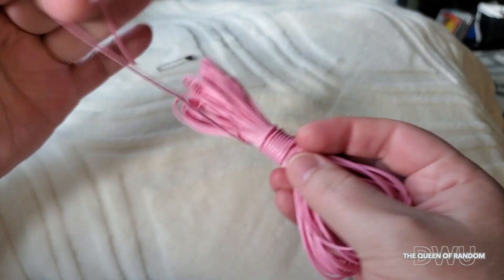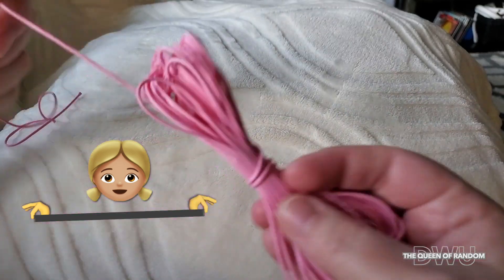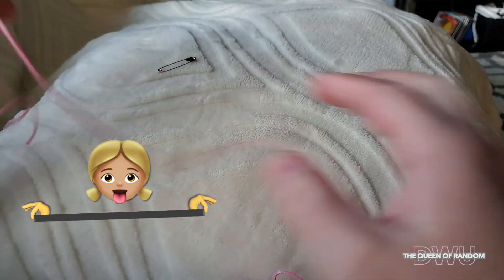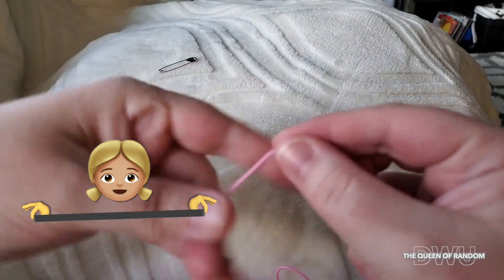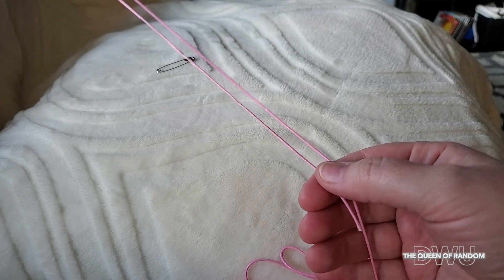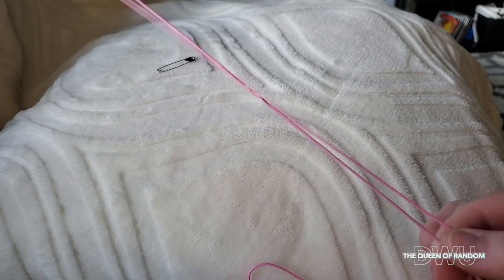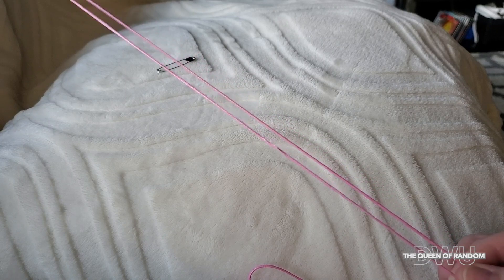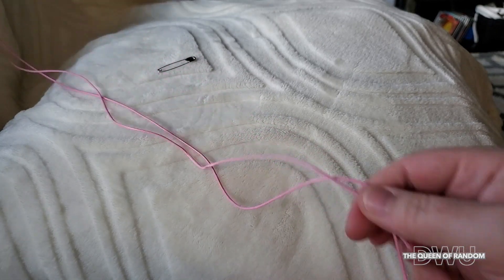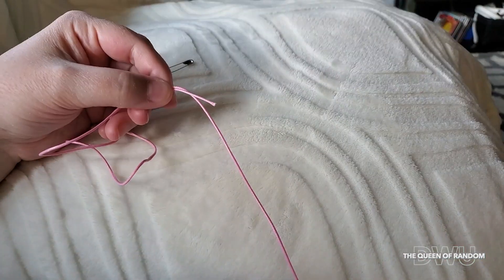The best way to measure your thread out is hold one end in your hand and stretch the other end as far as your arms can reach. I didn't show it in the video because it's kind of hard to fit into the frame. Once your arms are fully extended with one line all the way across, you want to cut it off. That gives you about a meter long depending on how long your arms are.